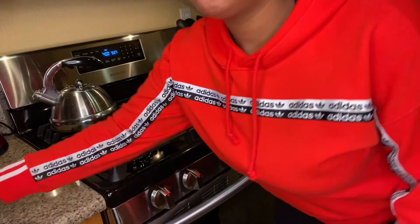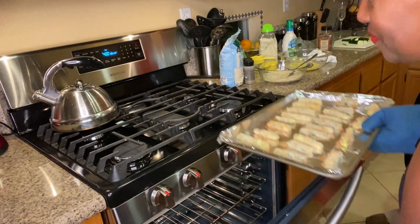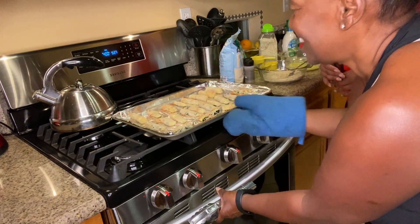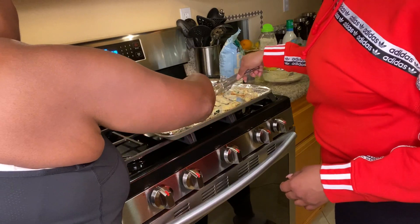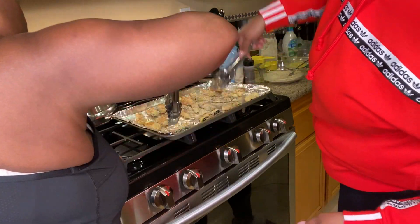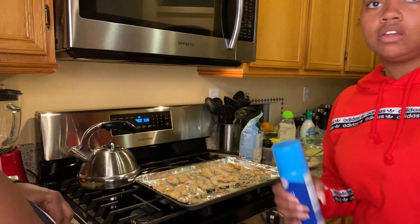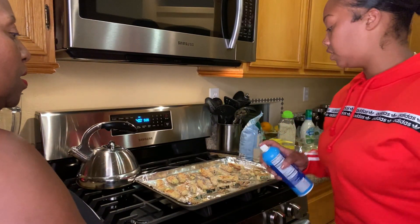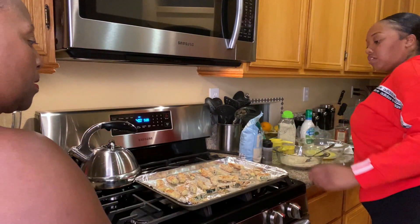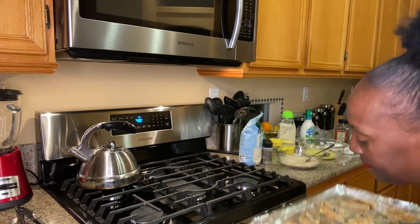15 minutes is up! Let's get them out. Looking good y'all, these look really good. Now we just gotta flip them over. I'm gonna spray it one more time, make sure it crisps up on this side like we did the other side. Put them back - they're going back in for another 10 minutes. This should come out nice and crunchy and tasty.